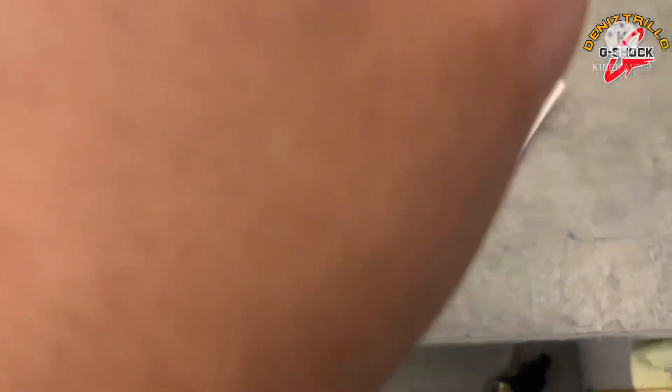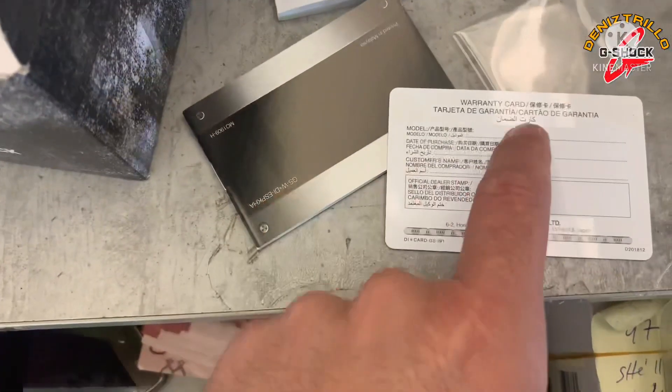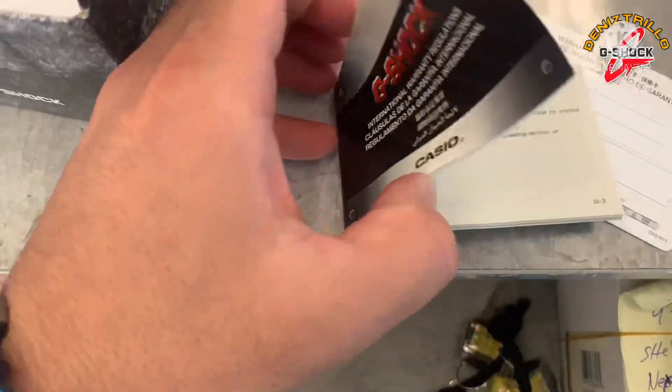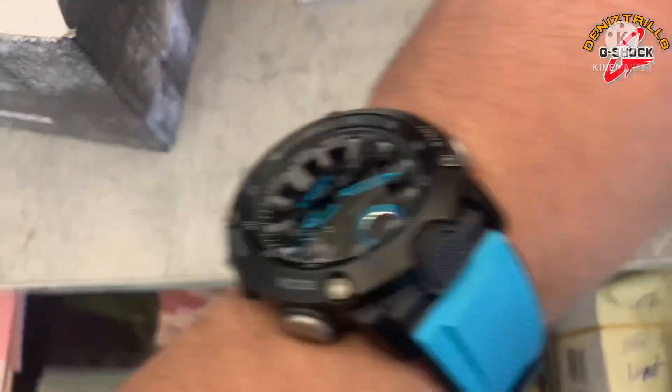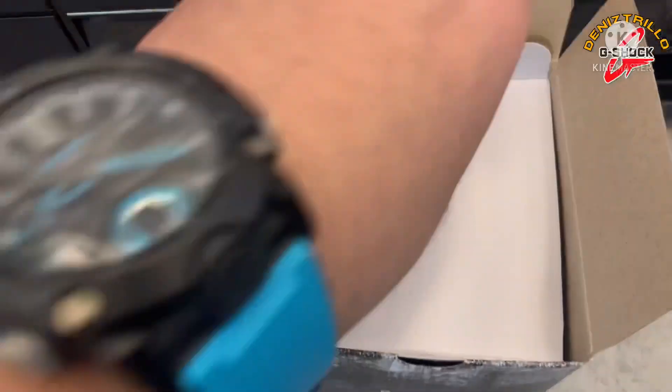And the regulation. This is the warranty card — you fill in the model, date, and stamp. You can also see here the business partners of G-Shock all over the world. Alright guys, let's open it now.